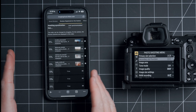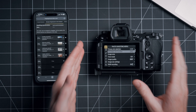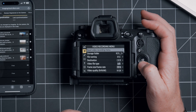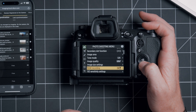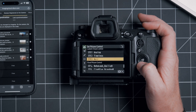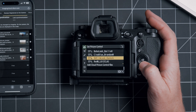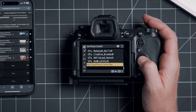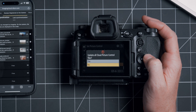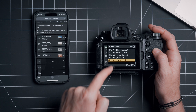So now we have the recipes saved on our Imaging Cloud account. Now we want to move them over to the camera. Go into menu under the Photo Shooting Menu, then scroll down until we get to Set Picture Control, go over and scroll all the way down. If we tap on Add Cloud Picture Control Files, this will update the ones we have set from the cloud over to here.